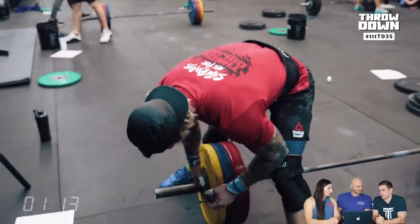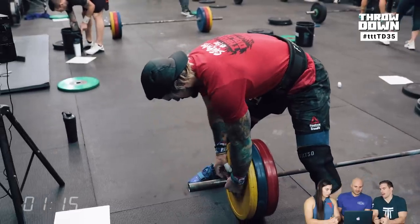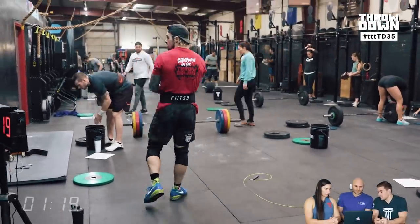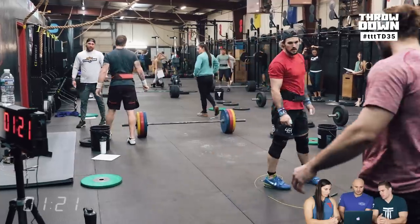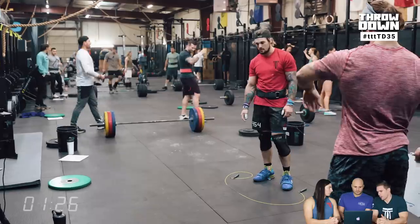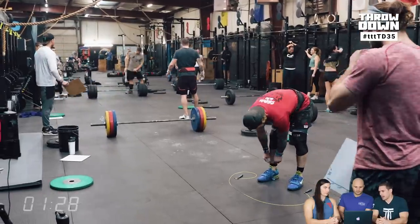I think there's a couple ways that you can look at this. If it's just like a qualifier where you have five days and can do it multiple times, you may take some risks and go a little bit heavier. Obviously, there are two scores for this workout — total load is one of those — and you want to get as high as you can on the leaderboard. If it's an in-person competition, Mia had some thoughts on the way you would strategize that.